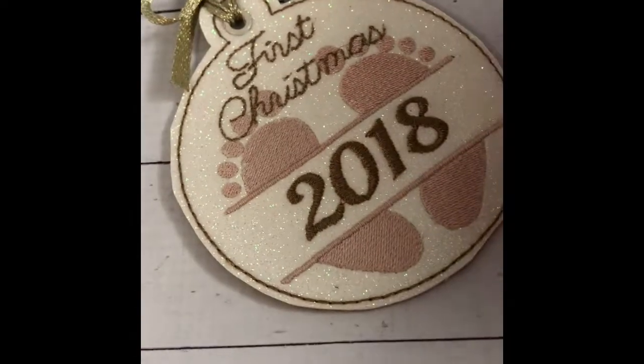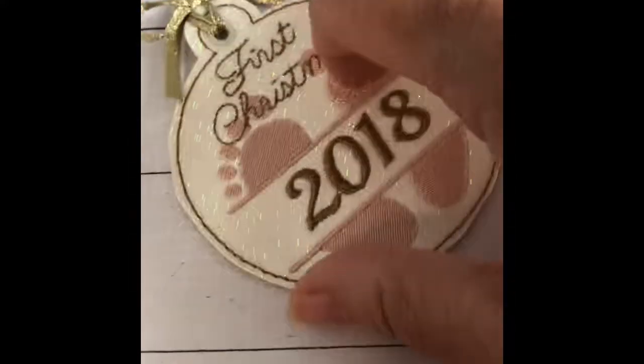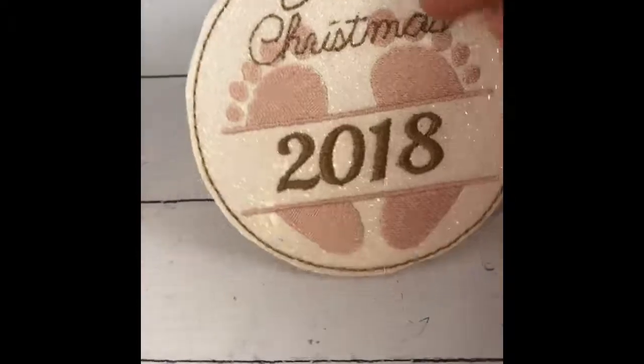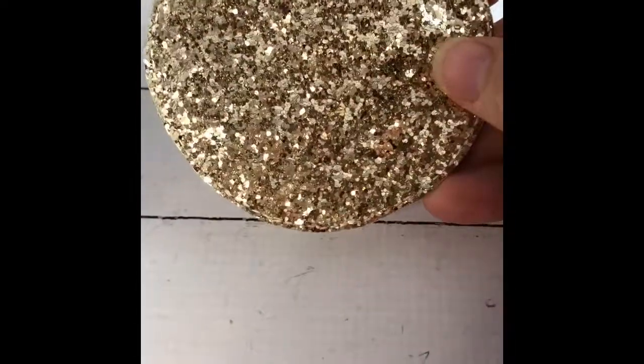I used the glitter canvas called Frost Glitter from the Vinyl Nest for the front. And on the back — because these are a Christmas ornament and because it's special, and these are for special babies born now — I did something fun on the back and used glitter canvas that comes on a roll, a ribbon roll actually, from Hobby Lobby in the ribbon section.